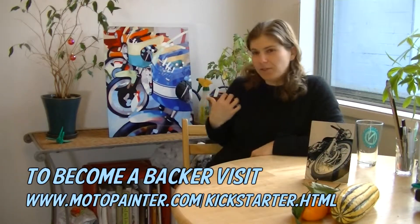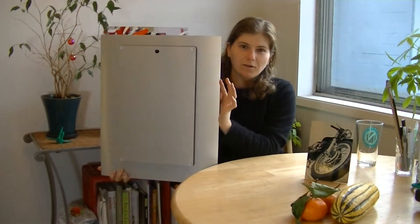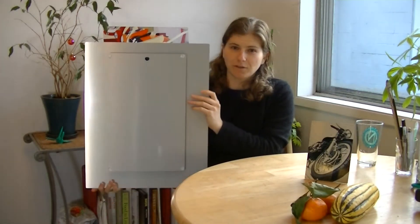This is the Ducati line print — larger. I wanted to show you the backs so you can see what they look like. They are very high quality and sturdy construction. I am sure they will last a very, very long time.